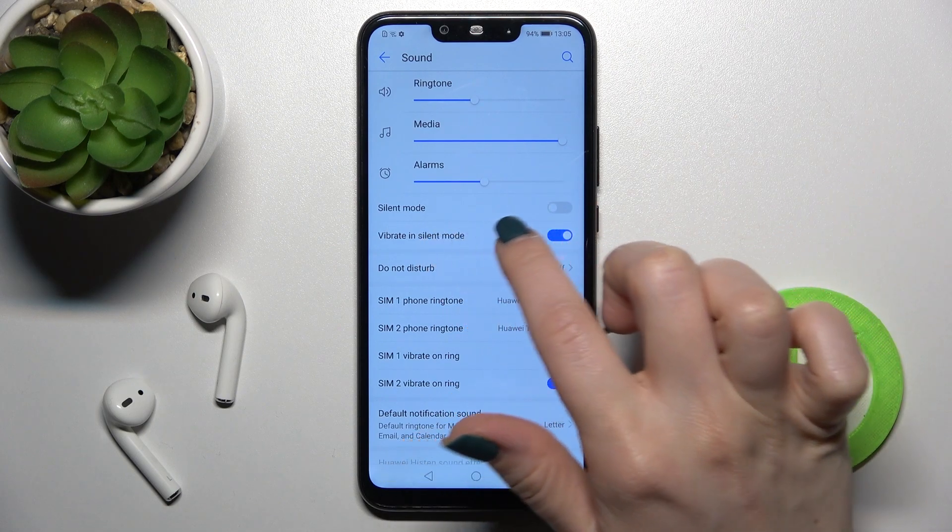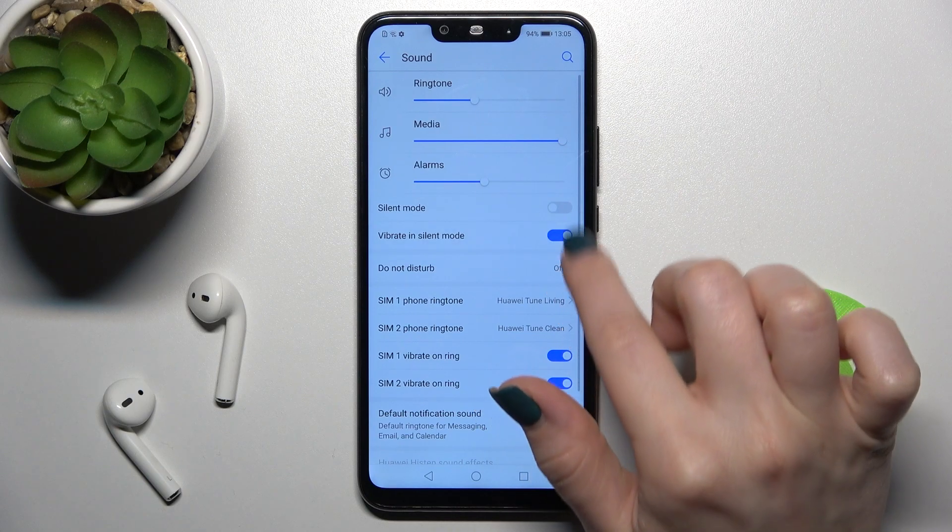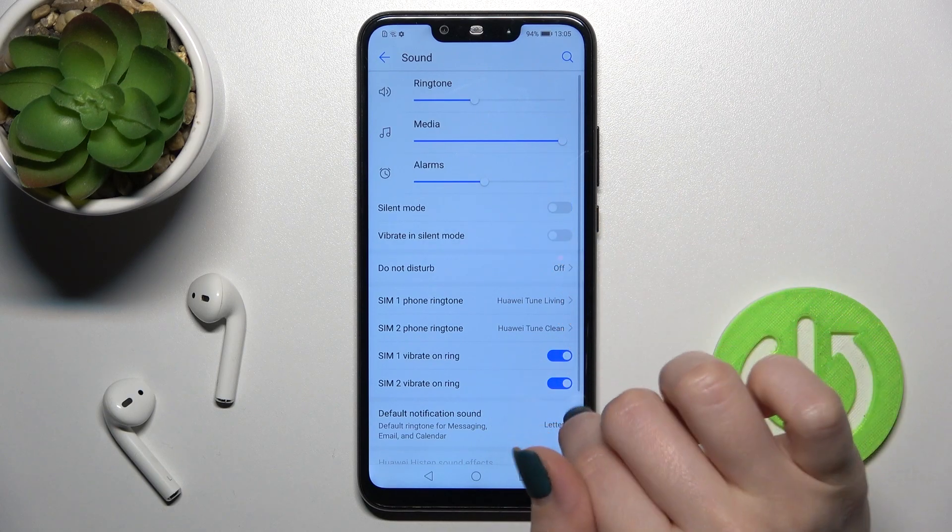If you want, you can also enable or disable vibration in silent mode the same way — just tap once on the switcher.